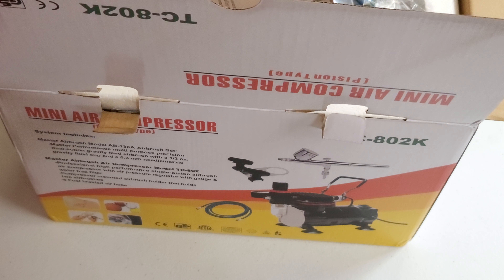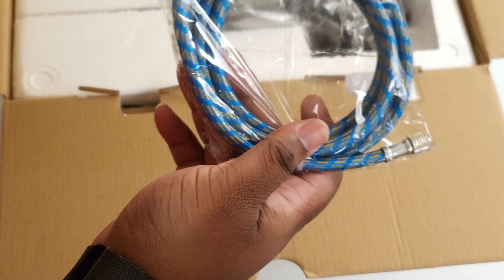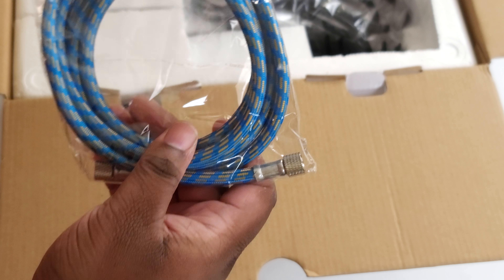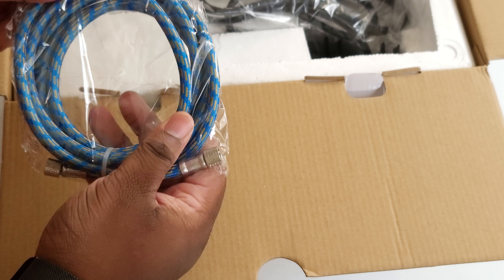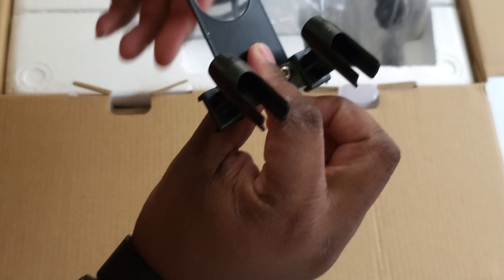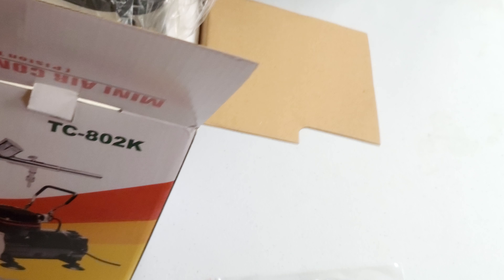So what do we get? We get the instruction manual, which is always good. We get the flow hose, everything like that. I wish people would stop getting — stop sending me text messages while I'm in the middle of recording. We get the compressor itself, we have the airbrush clamp, and this is going to be a big boy.